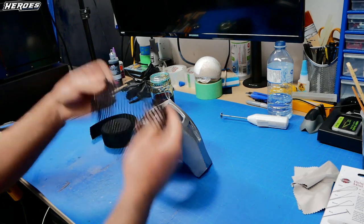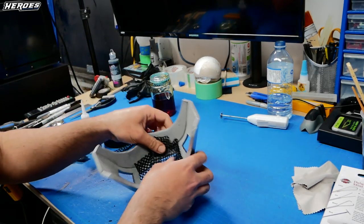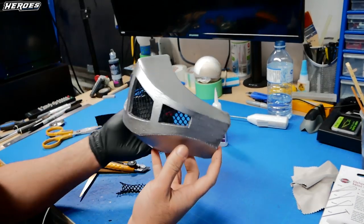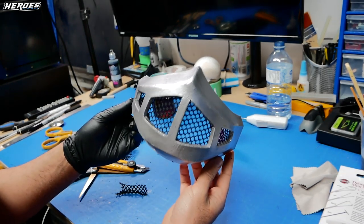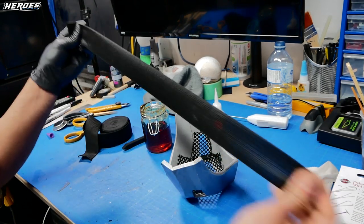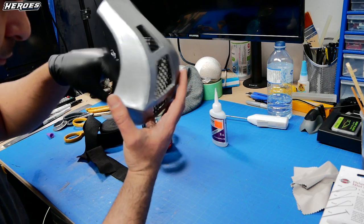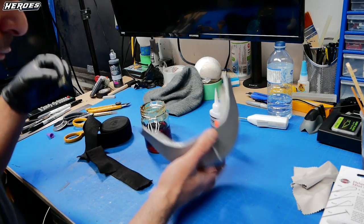For the face mask mesh I used a sports bag material — I also did this on the Goblin Slayer helmet. I just cut it to shape and super glued it into place. To easily wear the face mask I used some elastic material for clothing. I applied contact cement on both sides of each end of the elastic and simply glued it in.